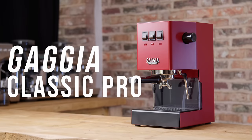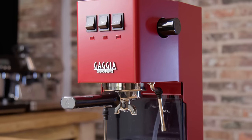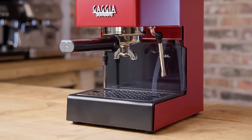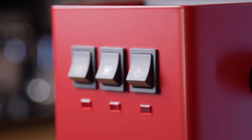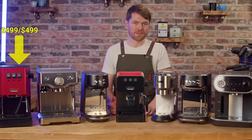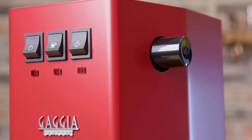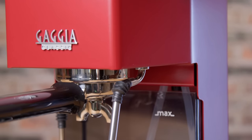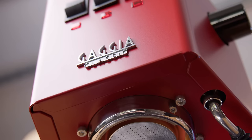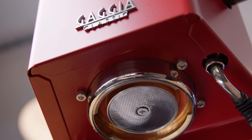Gaggia Classic Pro. This is considered by many to be the ultimate beginner home barista espresso machine and it's really the only machine-grade machine we're talking about in this video. Most other machines at this price are appliance-grade — built to work while they work and then you get another one — while the Classic is made to be user repaired and maintained and can last decades. The Duo Temp Pro is the closest but at least some parts are Sage-specific and not quite as easy to source.